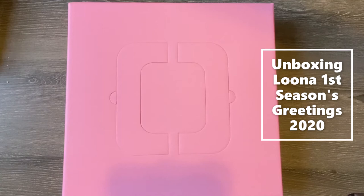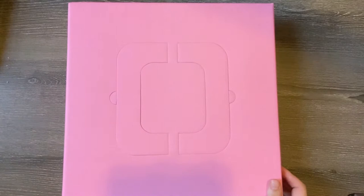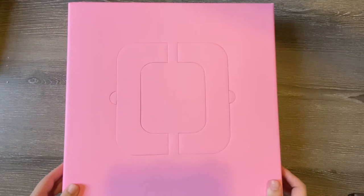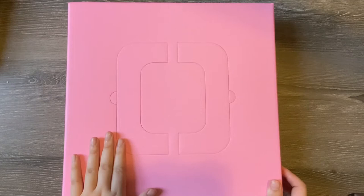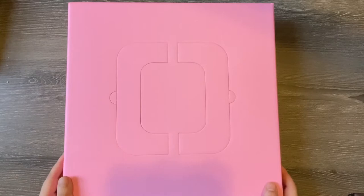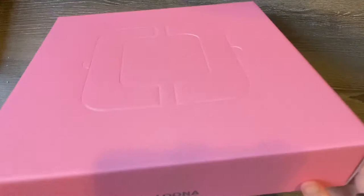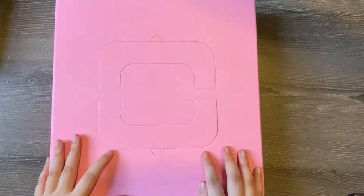Hi guys, so here I am with another unboxing. This time we're going to be doing Luna's 2020 Seasons Greetings, and this is going to be my first Seasons Greetings. I got it yesterday, so I actually unboxed it and looked at everything, but really quickly and not thoroughly so that I could share it with you guys. Luna is my first everything when it comes to K-pop — the first group I did fan kit stuff for and the first I strove to complete their entire discography. Pre-orders happened in very early December, which everybody was saying was a little bit late.